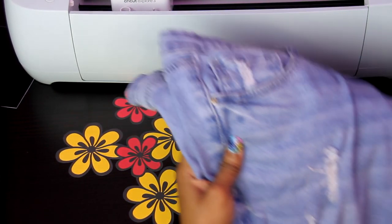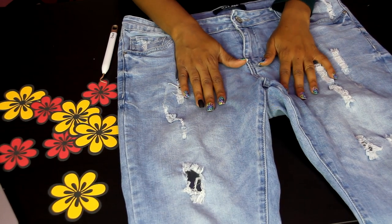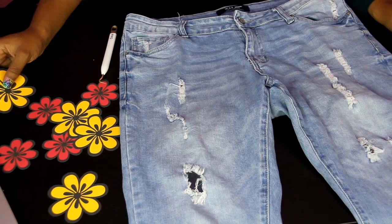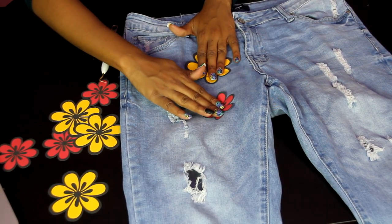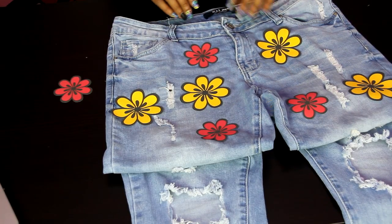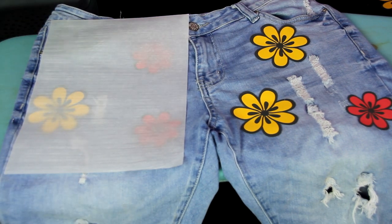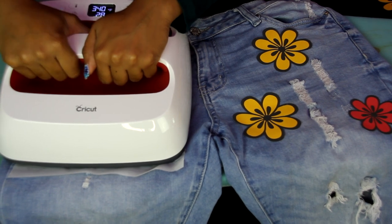These are the jeans that I am going to be using. You don't have to use jeans — you can use shorts, you can use a jacket. The whole tutorial is pretty much the same, so you can decide what kind of garment you want to place your flowers on. Now I'm just doing placements — trying to see where I want to place my flowers before I officially press them on my pants. At first I was going to cut these pants into shorts but I decided to just keep them as long jeans. Also, I am using my Cricut Easy Press.